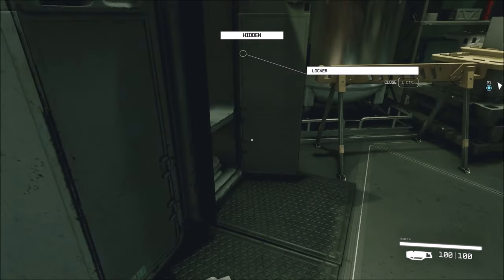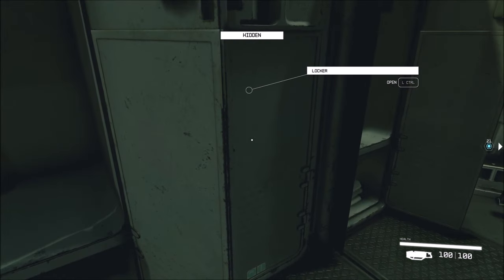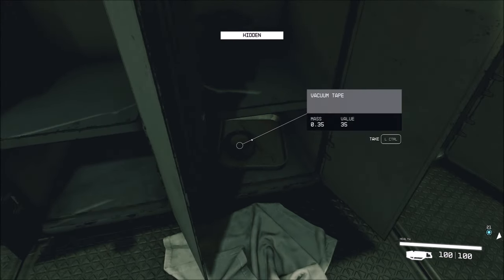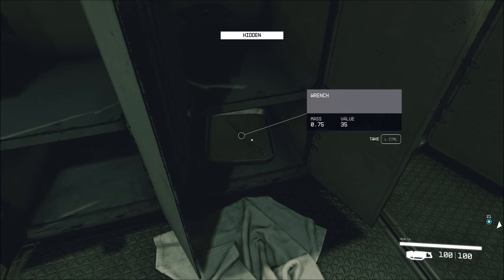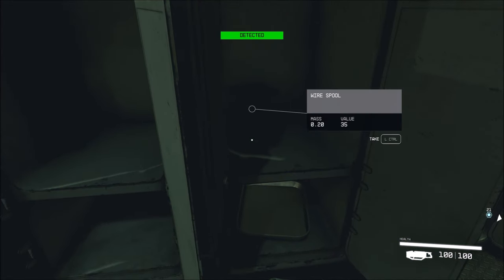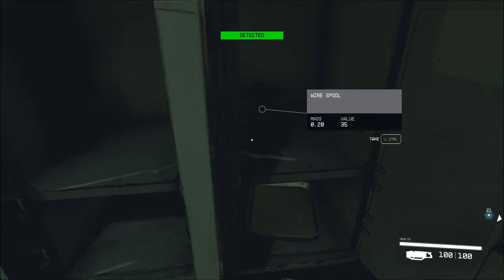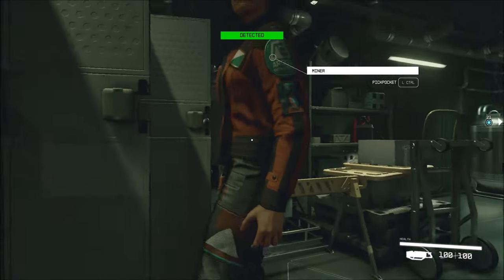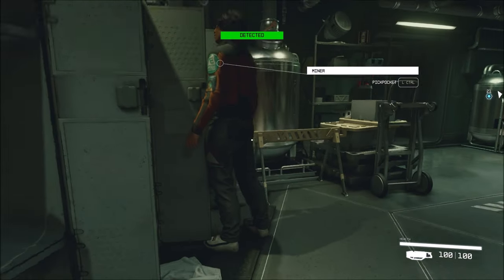158 credits added. Vacuum tape? Wrench? Yeah, detected.